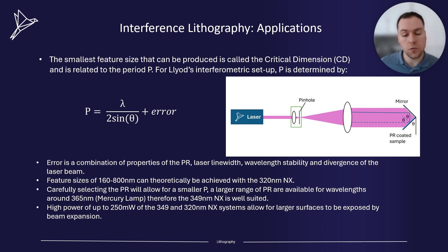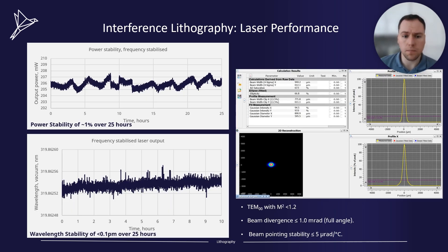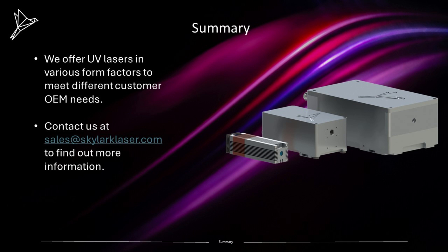Large surfaces can be exposed using other techniques such as Mach-Zender interferometry. As you can see from these graphs from a 320 NX system, we've achieved a power stability of around 1% over a 25-hour period. The power stability is imperative to ensure accurate illumination times. This wavelength stability will produce exceptional well-defined gratings on your substrate. In addition, the spatial mode properties of our lasers will allow for effective re-imaging of the beam to ensure a uniform illumination. We offer UV lasers in various form factors to meet different customer OEM needs. Reach out to us at sales@skylark.com to find out more.